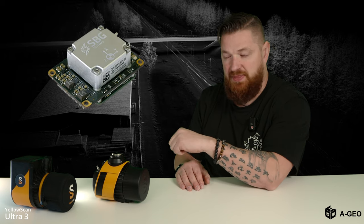Inside this unit, we have a different IMU system. It comes from SBG. All other parts are totally the same.